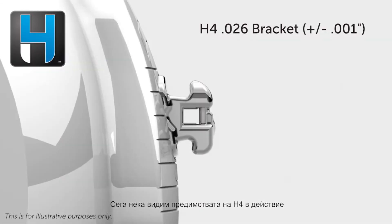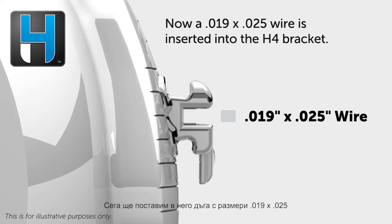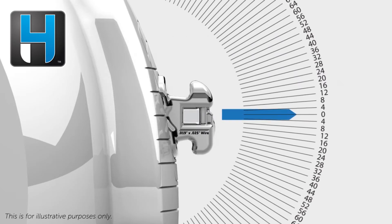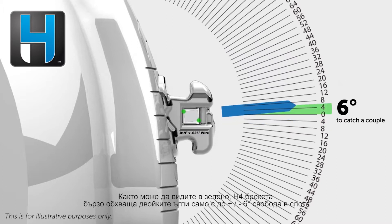Now let's see the benefits of H4 in action. Here is an H4 bracket with a reduced 0.026 slot depth and the tightest industry tolerances. We will now insert a 19 by 25 wire into the H4 bracket. As you can see in green, the H4 bracket quickly catches a couple with only plus or minus six degrees of play.